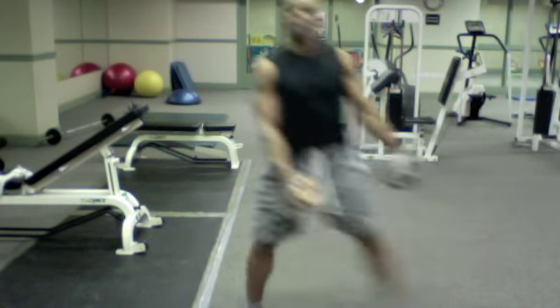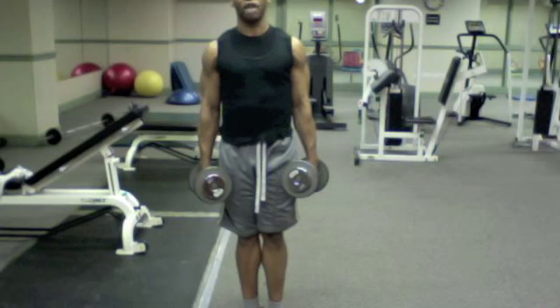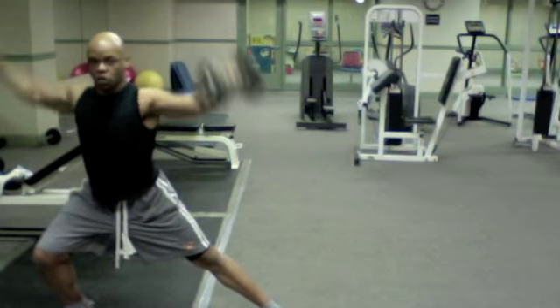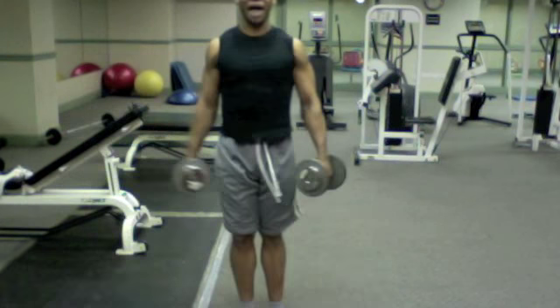Lateral shoulder raise. Come back to center. Step to the opposite side — you're going to 45 degrees, one hand inside, one hand out. Lateral shoulder raise. Back to center.